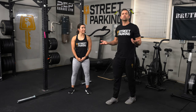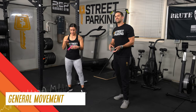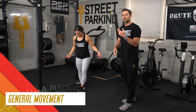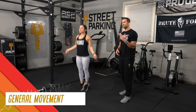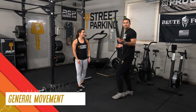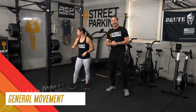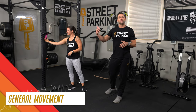Start with a minute of general movement — choose something you can do for 60 seconds. It might be jumping rope, going for a little jog, a bike or rower, jumping jacks, toe taps, some hop-overs, double-under attempts — whatever. Just do something for 60 seconds, not super high intensity, just getting your heart rate up.